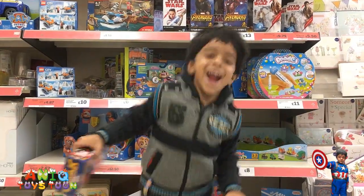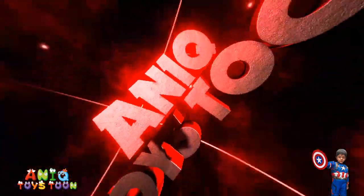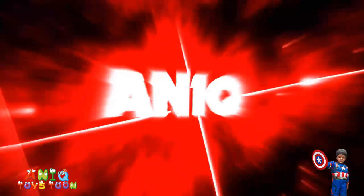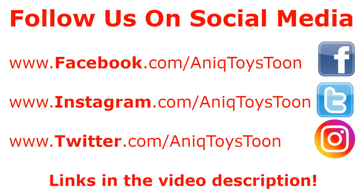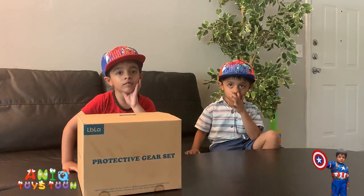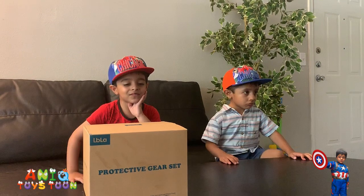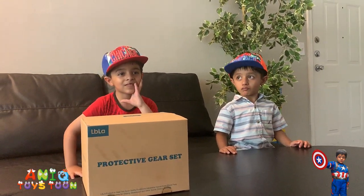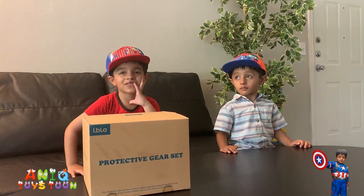Welcome to my channel! Welcome to Anik Twicestone. We have recently purchased this protective gear set for Anik, and we are going to be reviewing this.